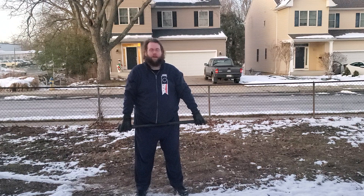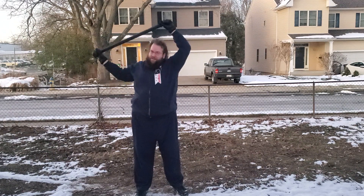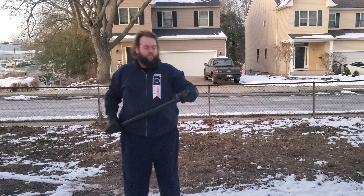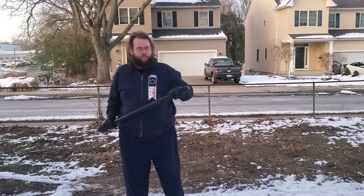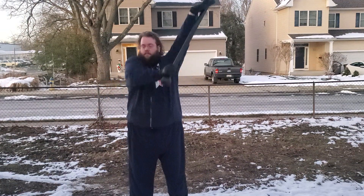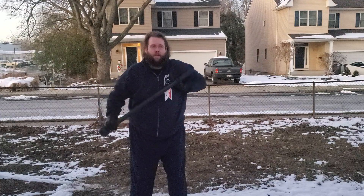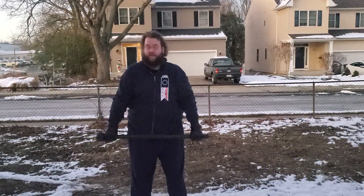Now we'll see if I can get it behind me. It's still too short — still can't do it. The other grip has the ball at the bottom. I don't quite have it in my wrists; it's still quite heavy. That's quite a difficult exercise.